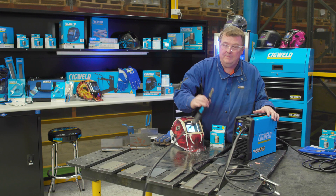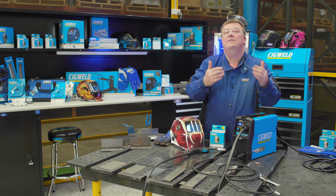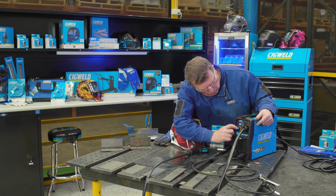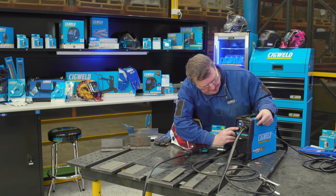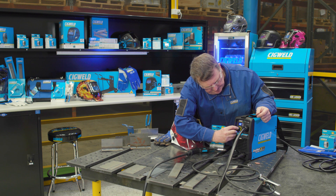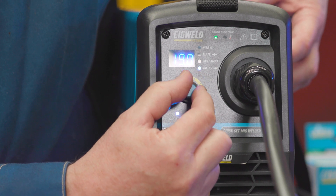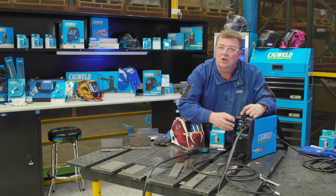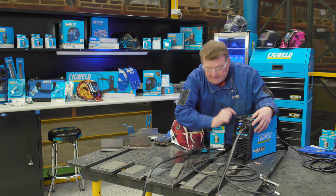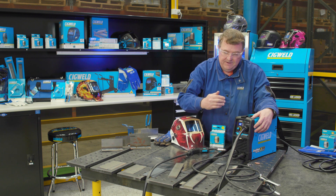We've just got the wire through the MIG gun and we're getting very close to being ready to weld. Let's reconfirm the three steps: the machine is set to gasless, I've got the right wire size of 0.9mm, and I'm set for three millimetre steel. There are also two other settings — wire feed speed and voltage trim — for fine tuning the machine, unlike a lot of other machines of this size which don't allow this. The plate thickness setting goes from one millimetre up to three millimetres in various stages.